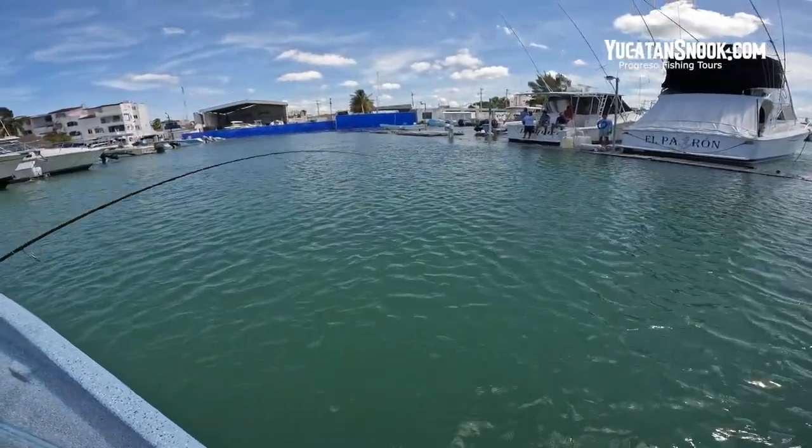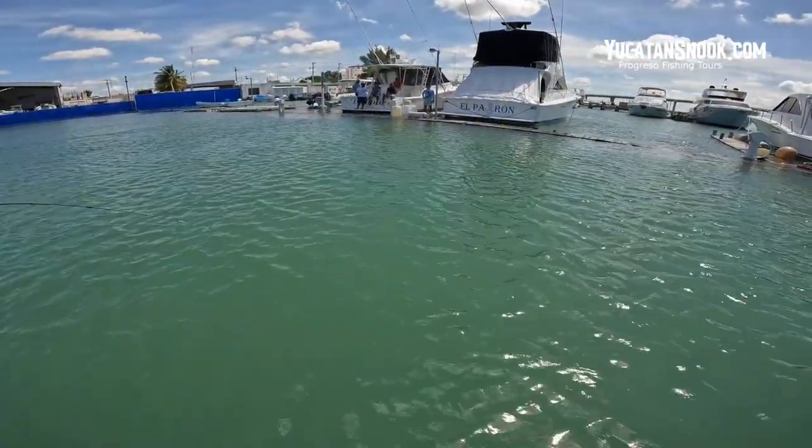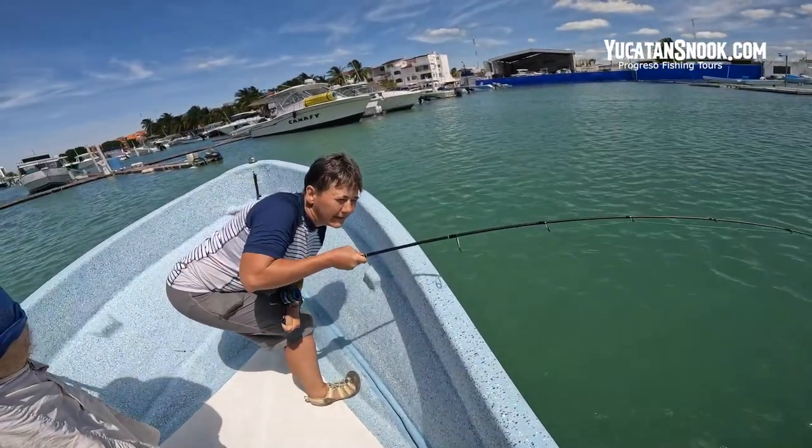Let him run. Reel. You want to keep him out of the dock and away from the back of the boat. You're doing good — I think he's getting tired.